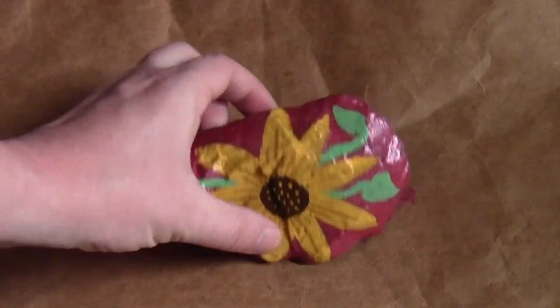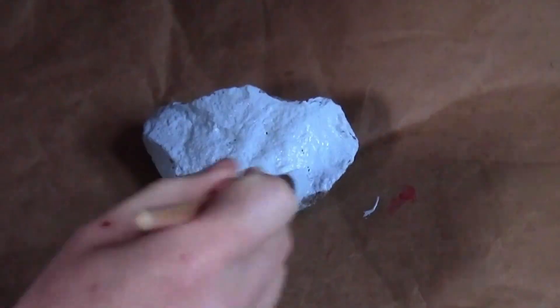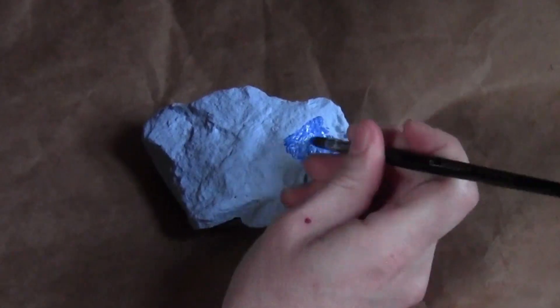Once your design is done, you want to be sure to give it a clear coat to weatherproof it, and then you can display your rocks outside.